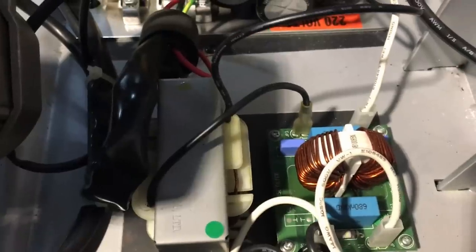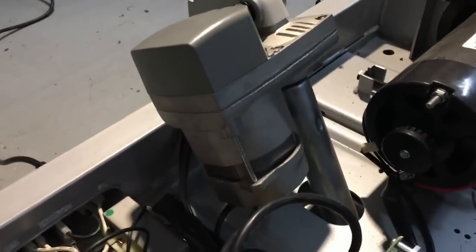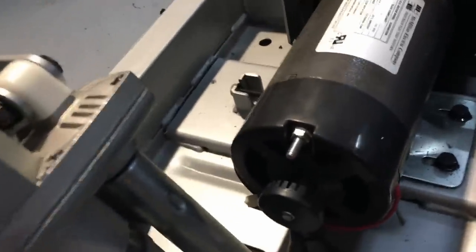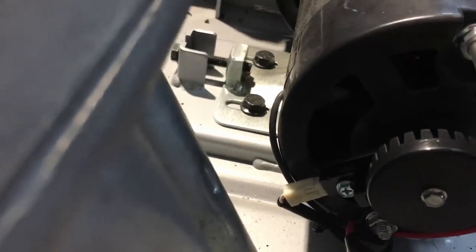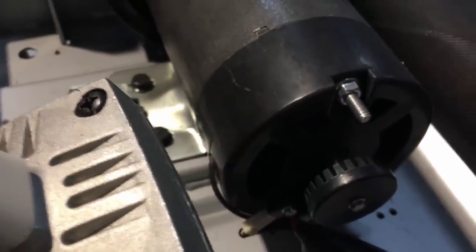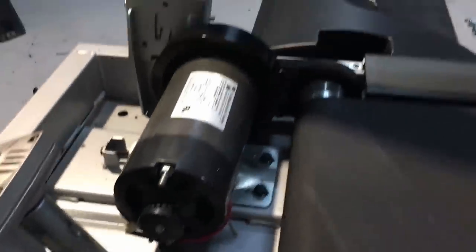There are a few LED lights, a little bit of mains filtering on the input just here, and this thing here on the other side is a linear actuator which either raises or lowers the running deck to give more of an incline. It looks like we've got an optical encoder on the back of the motor - you can see that just turning there - and that goes to a little door sensor. I guess that gives the machine feedback so it knows it's running at the correct speed.